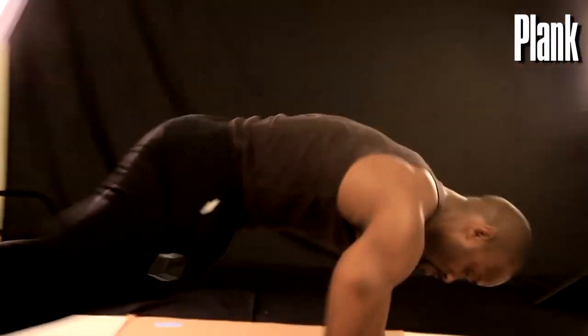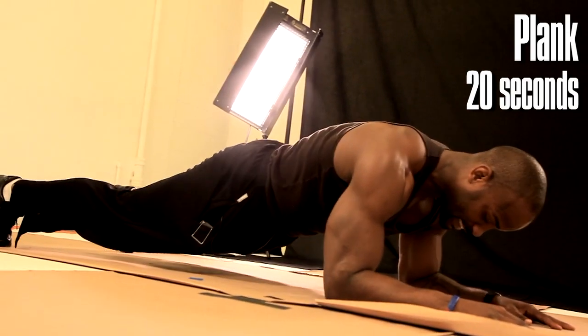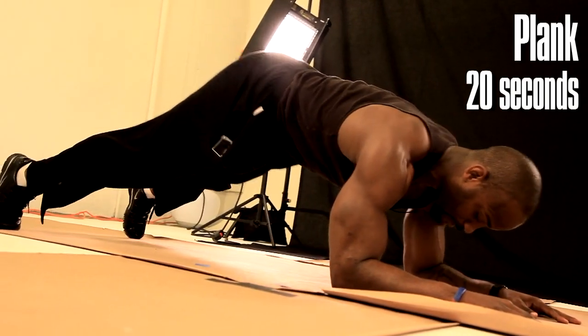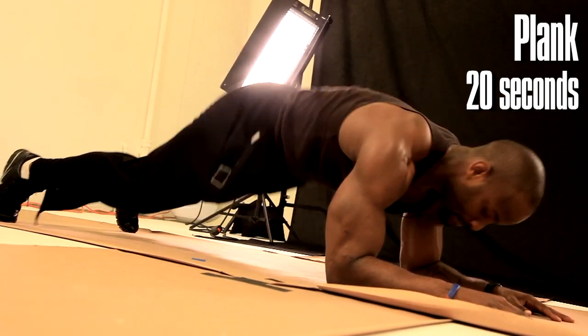15 seconds, as soon as you're done — plank. Keep the core nice and tight, don't let the back sink in, don't have the butt up, everything nice and straight. We're holding that for 20 seconds.